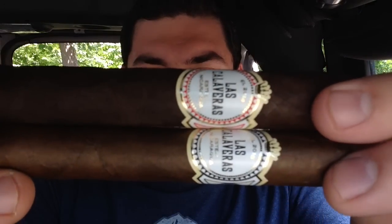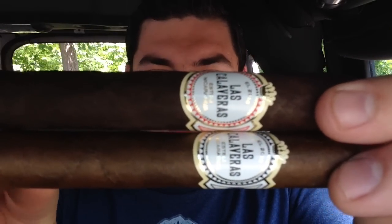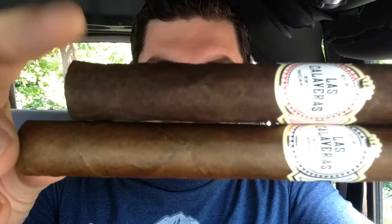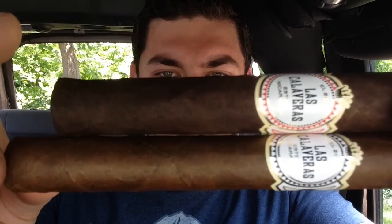For comparison on looks, I do have last year's Las Calaveras as well. Looking at the wrappers, you can definitely tell there's a big difference — the Rosado down here and the Oscuro up here. I absolutely loved the 2014 Las Calaveras; it was a go-to smoke until I ran out of the boxes I bought. It was fantastic. So I'm going to go ahead and get into the review now.